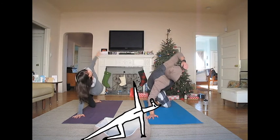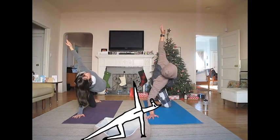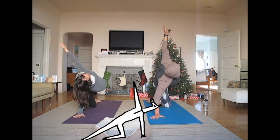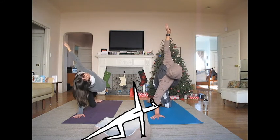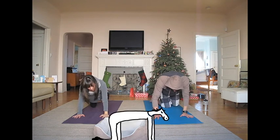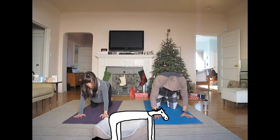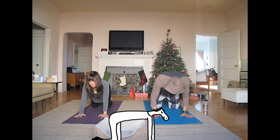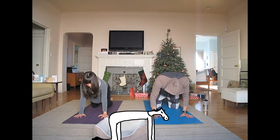Side angle. And look up. Breathe. Now gently come to your hands and knees for tabletop.